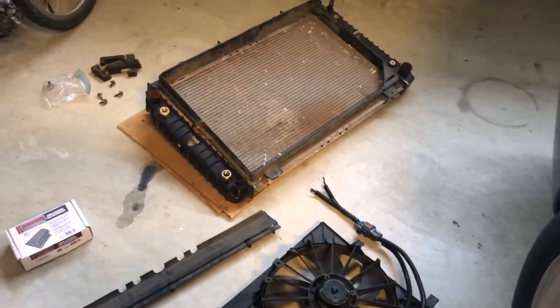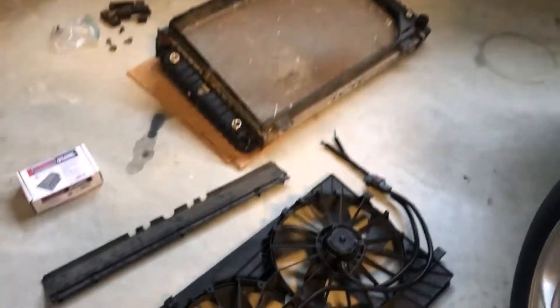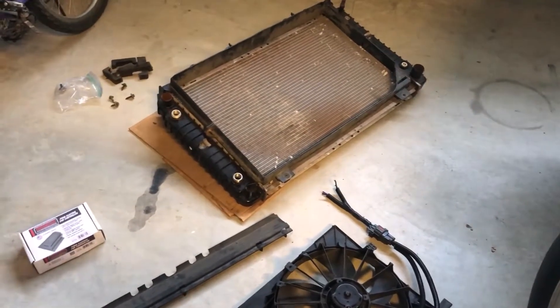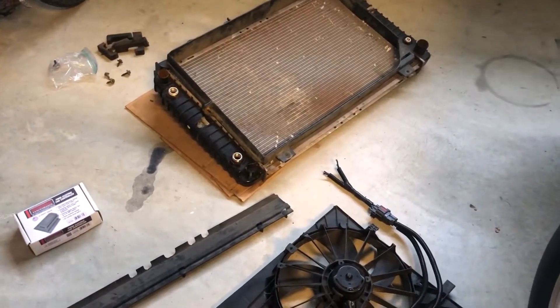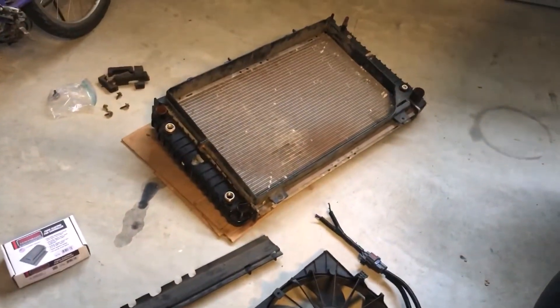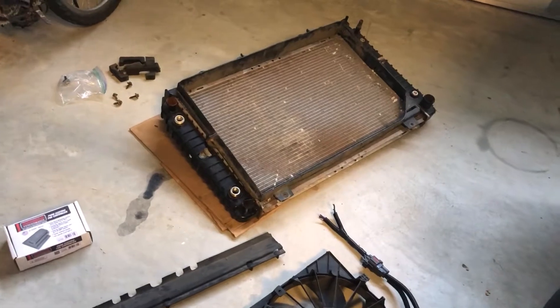I thought I would share how I did an electric van conversion on my GMT 400 truck. There are many ways to do this, many combinations, and the internet has a lot of suggestions.